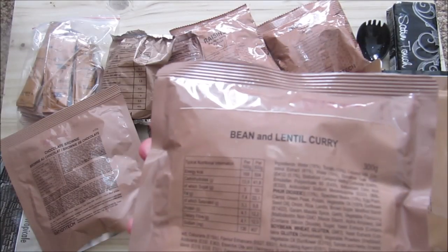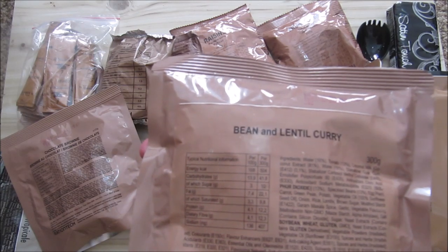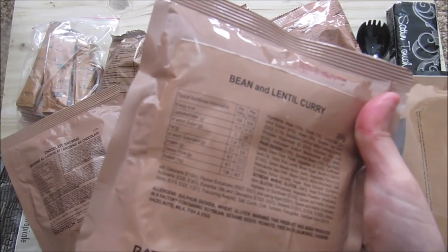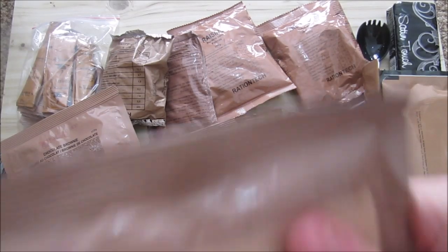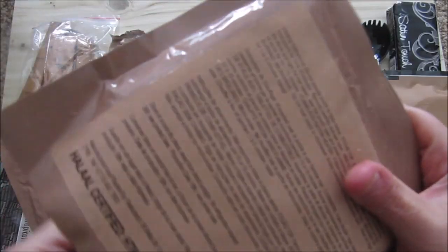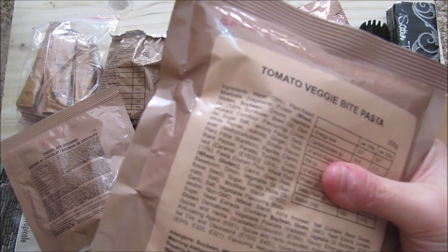We've got bean and lentil curry. The other wasn't bean — we haven't had this in just a new, I think we had it another year maybe, but not this year. Tomato, veggie, but pasta — I think this is the same one we had the previous time as well, but I'm not sure.